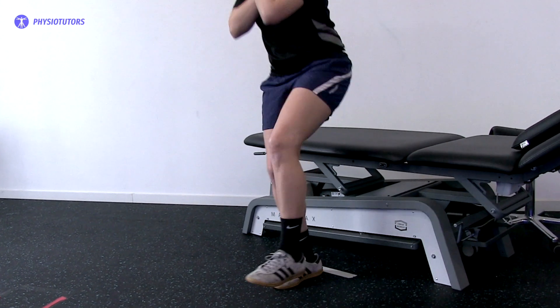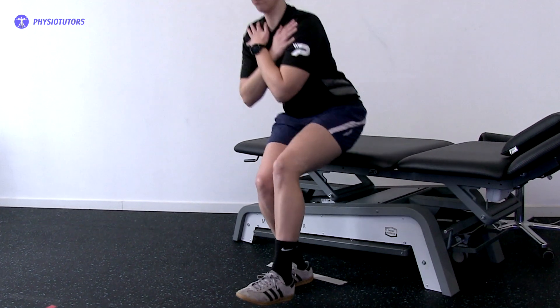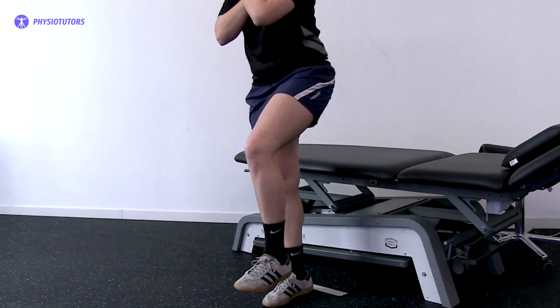To ensure that the test is done correctly, set the metronome at 45 beats per minute and let them follow the beat by going one beat up and one beat down.